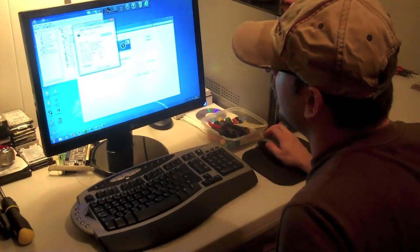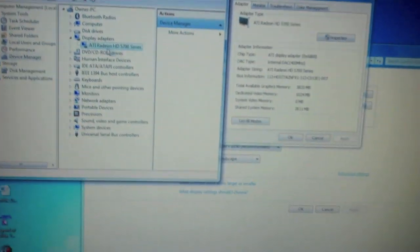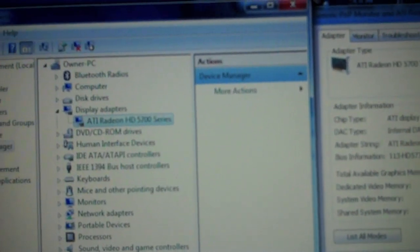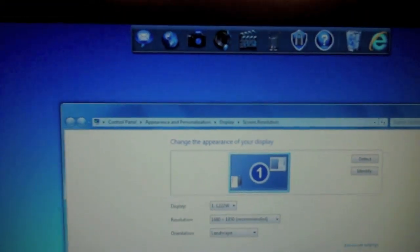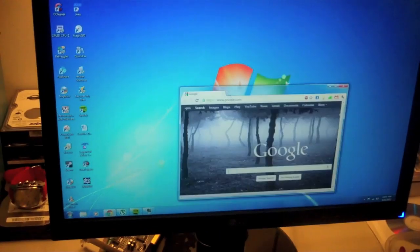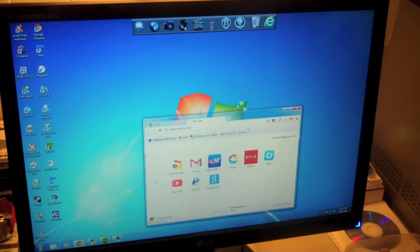So here it is — the system is booted. As you can see, I have ATI HD 5700 series, and the same goes for there. There's the device ID. Works fine, works great. Not really having any issues that I can see. Everything appears to be working fine.